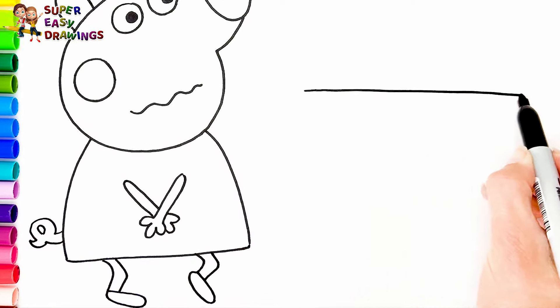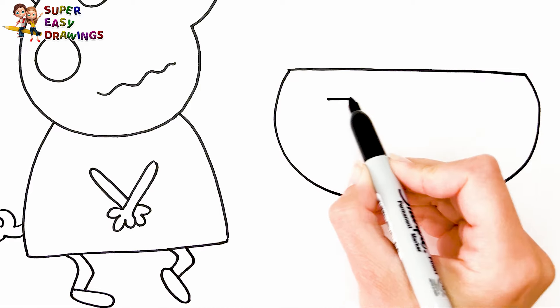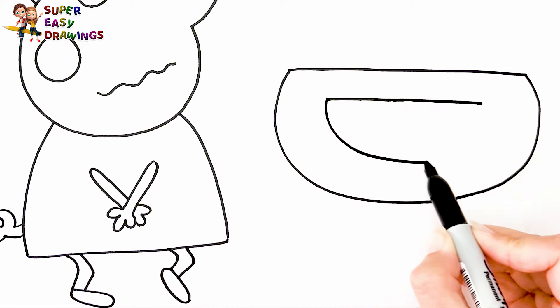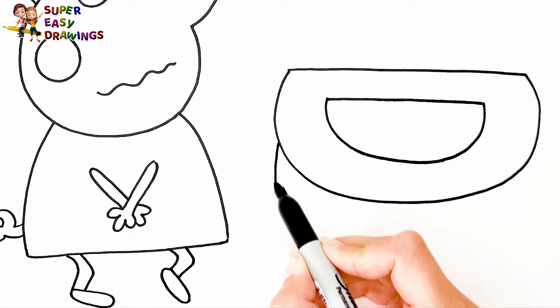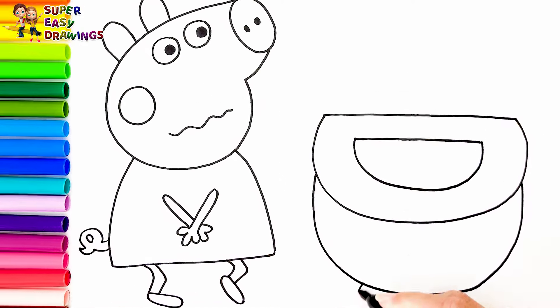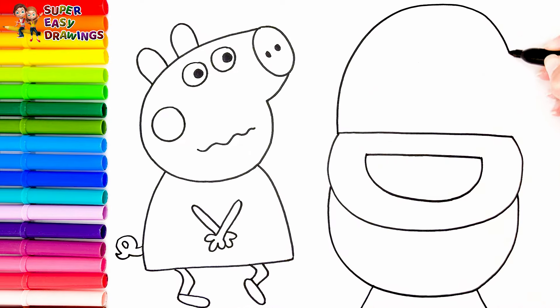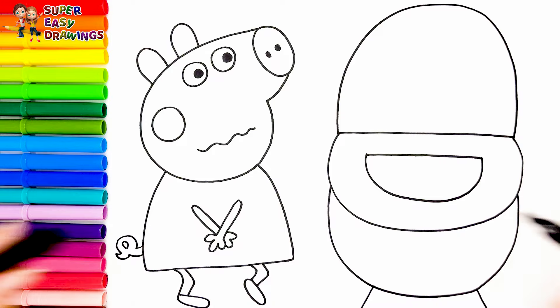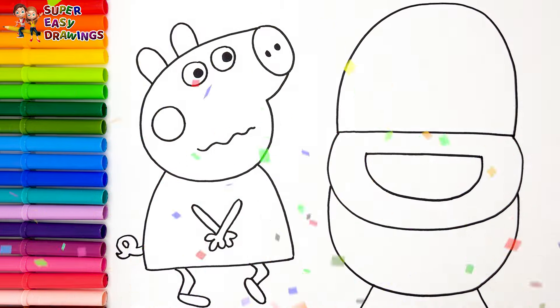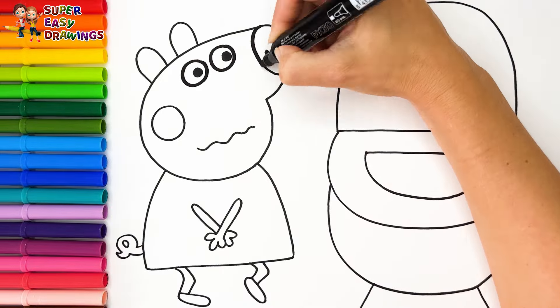Now let's draw a toilet. I love it! Now I'm going to use this black marker to make this beautiful drawing more visible.